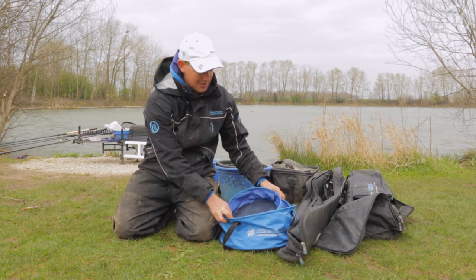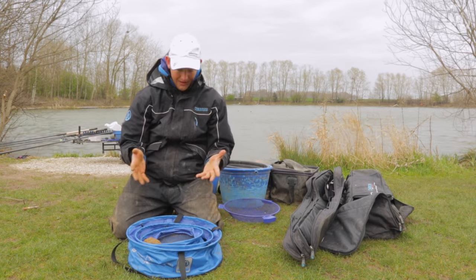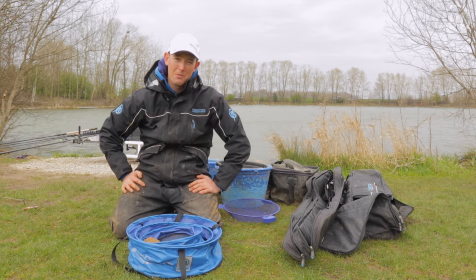That's why having the three in the set is dead handy. They're collapsible when you pack them away. They're a must for your tackle box, to be honest.